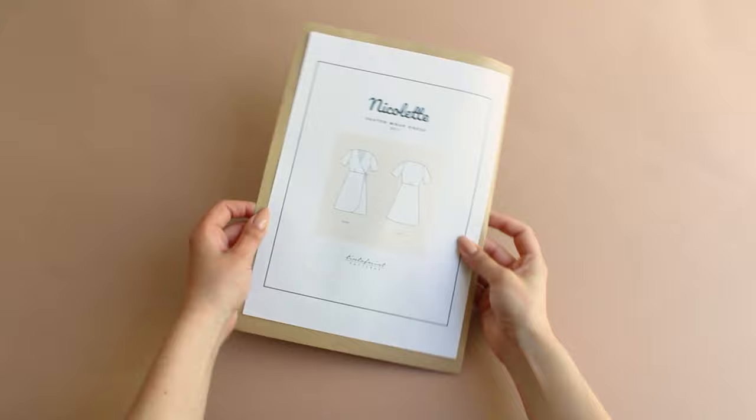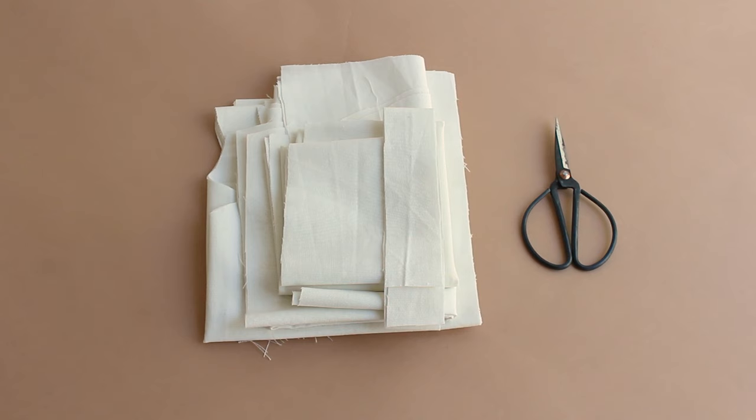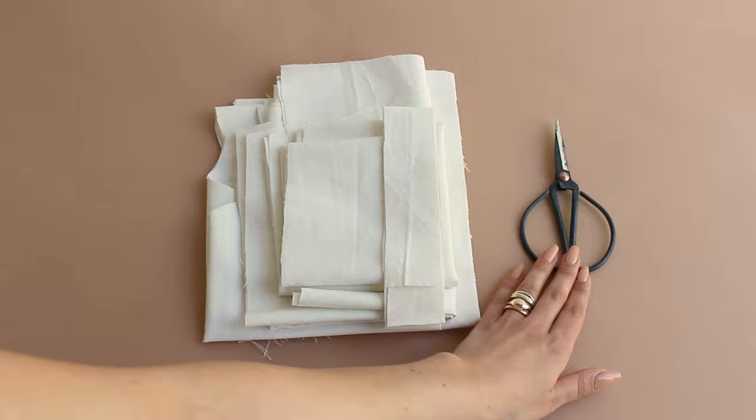Hi and welcome to yet another tutorial. My name is Karolina and today I'll show you how to make this wrap-over dress using my pattern cloth Nicolette. I'll leave a link in the description if you want to check it out.